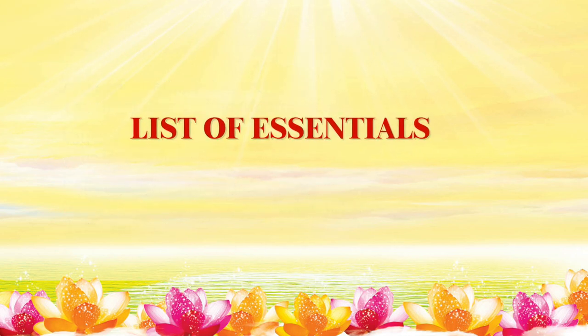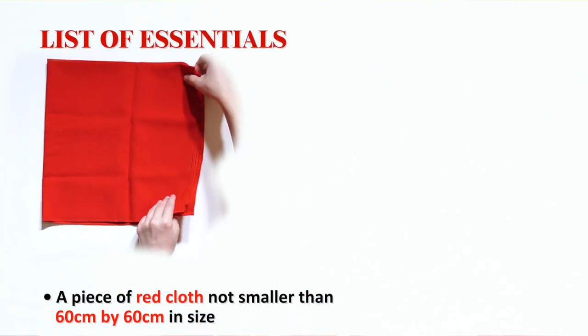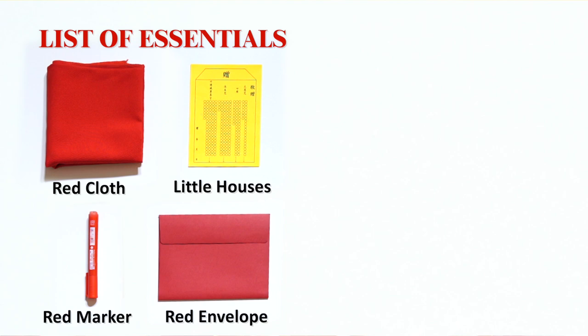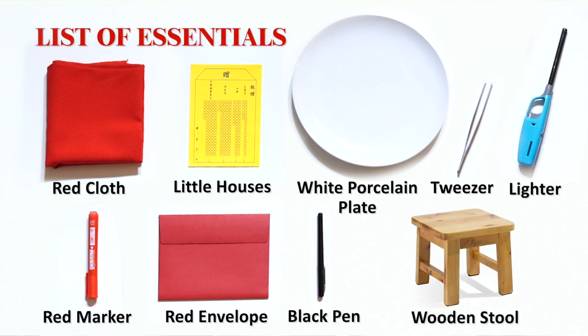List of Essentials: Here is a list of essentials that you need to prepare before you start reciting the Little House: a piece of red cloth not smaller than 60cm by 60cm, blank Little Houses printed on yellow paper, a red envelope to store the Little Houses, a red pen or permanent marker, a black pen, a brand new tweezer, a brand new plain white porcelain plate, a new lighter or matches, and a brand new wooden stool.